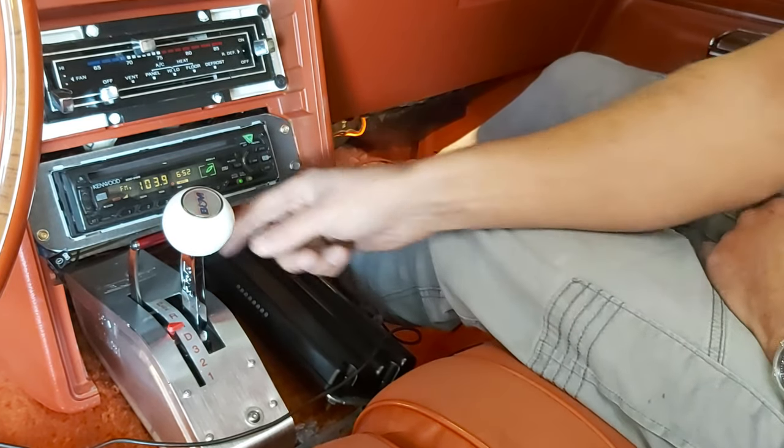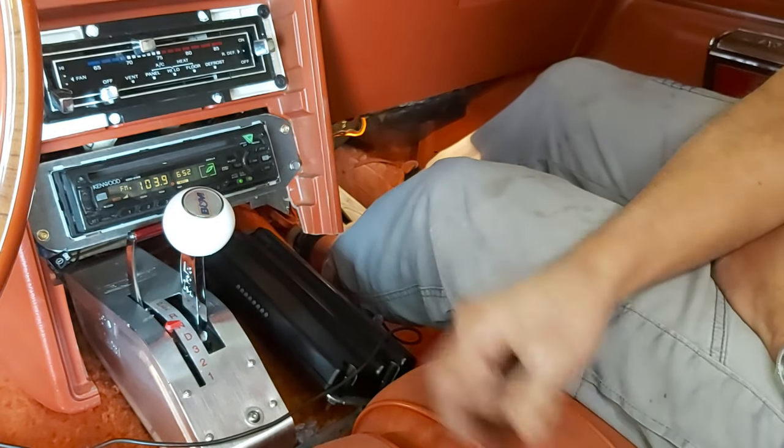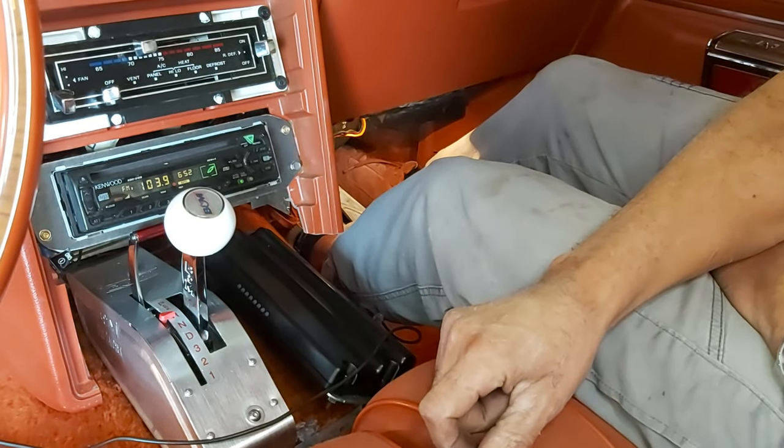Drive. And watch this — you can't go into neutral in drive; it locks it out right there, and you saw how this lever moved. We can't go into neutral, but as soon as I push it forward, that's now neutral.